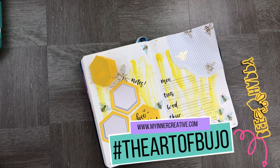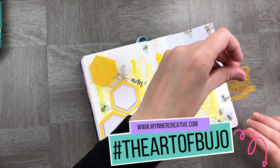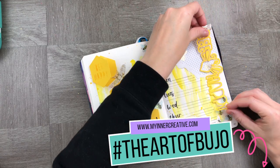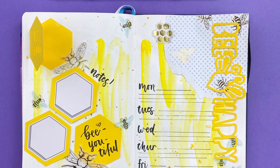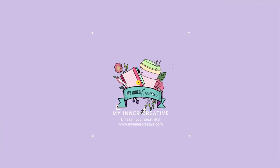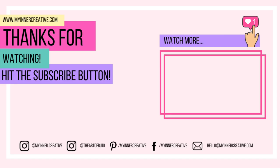Super bright, super cheerful, and super easy to do! I look forward to seeing what you create — feel free to tag us at The Art of Bujo and hashtag The Art of Bujo for featuring your work. As always, thank you so much for tuning in. Please hit the subscribe button down below. And if you'd like to visit us elsewhere, we are all over Instagram — come and visit us! We're also on Pinterest, Facebook, and you can hit us up on email as well. Look forward to seeing you next time. Bye!